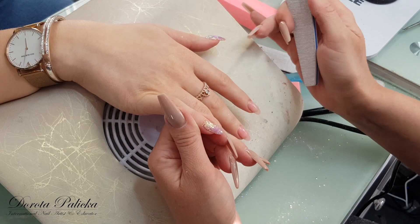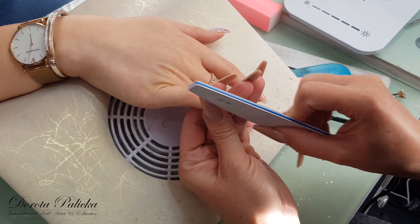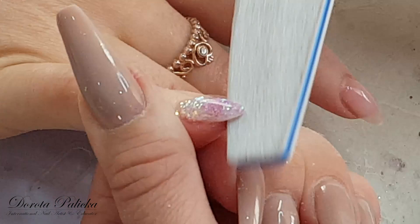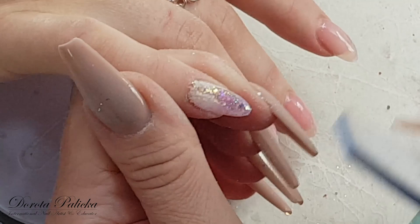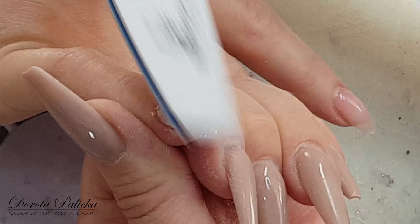When starting shaping I want to keep my side walls nice and straight — nice and straight. Then shape a little bit of the free edge and work around the cuticle area. Make sure the product is nicely blended in, and then just even out a little bit of the free edge.